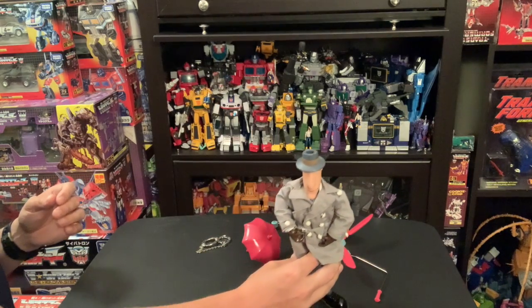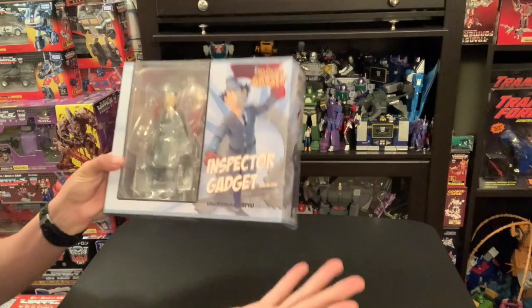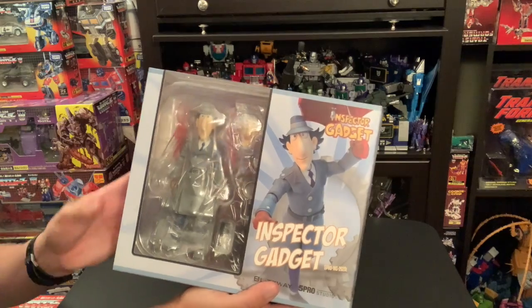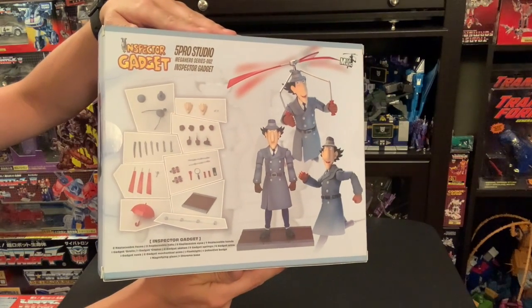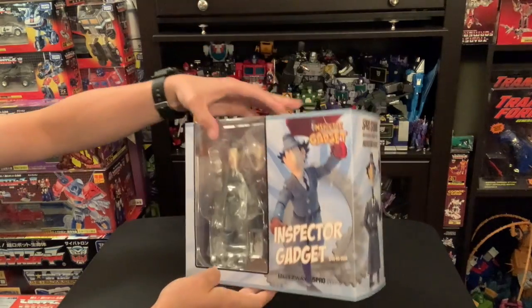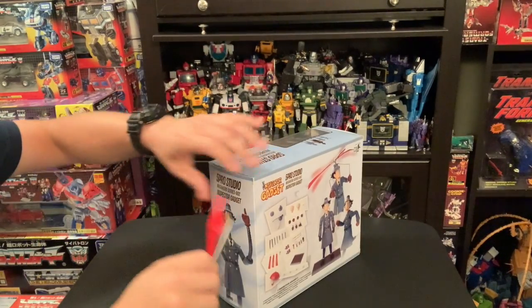All right, let's look at the now. We have the now — this is made by Five Pro Studio, never heard of them. Here's the back of the box showing all the stuff it has.